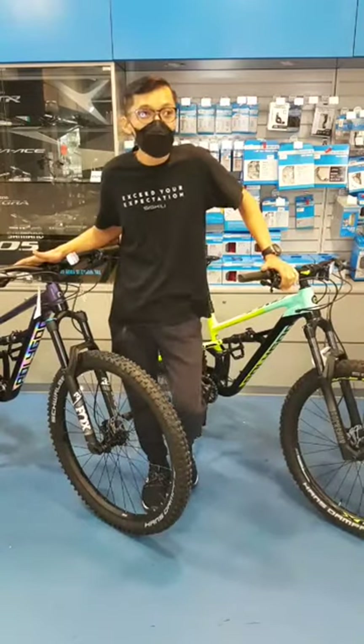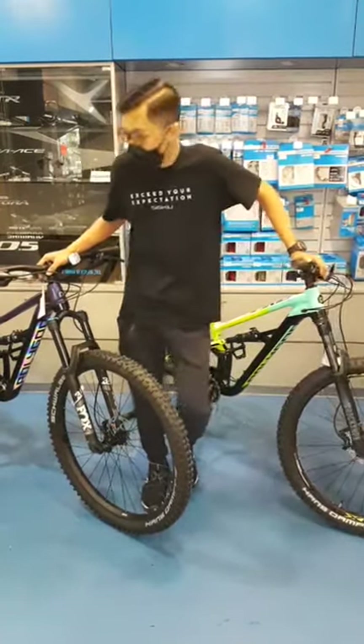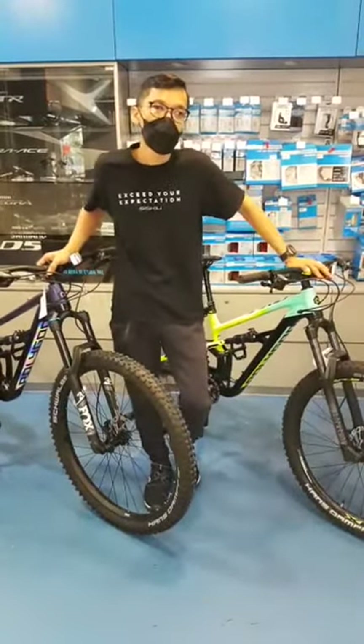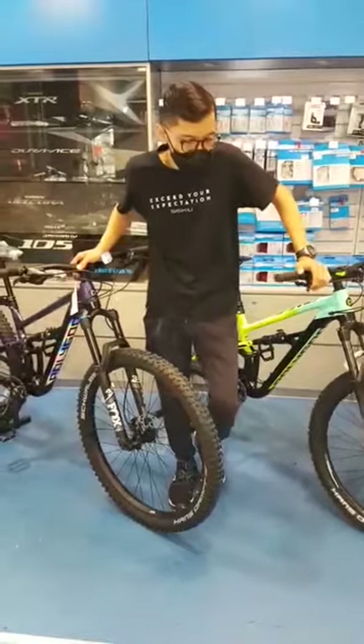What we're reviewing today is the Polygon C-SQ Series. As most of you may know, I have the C-SQ T Series — the T7 on my left and the T8 on my right. These are two of the popular bikes in the C-SQ range.